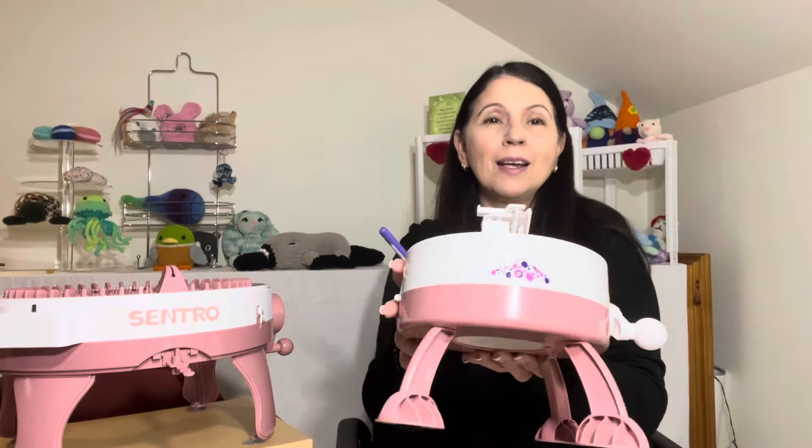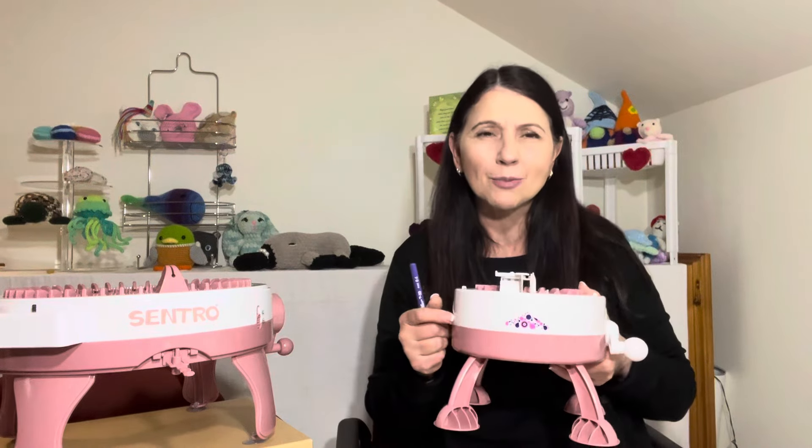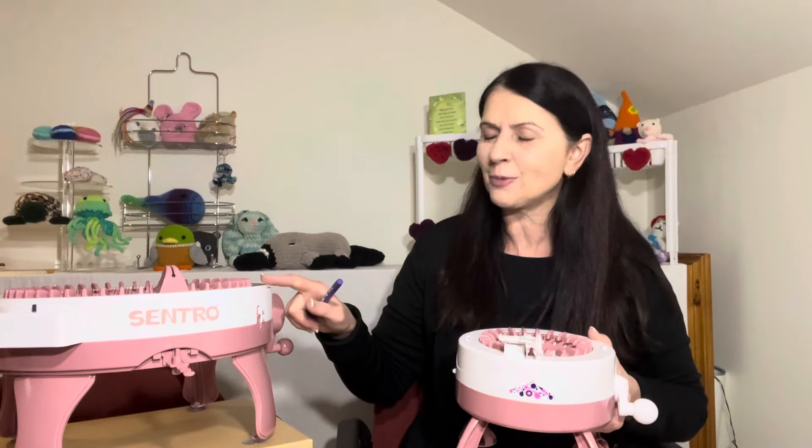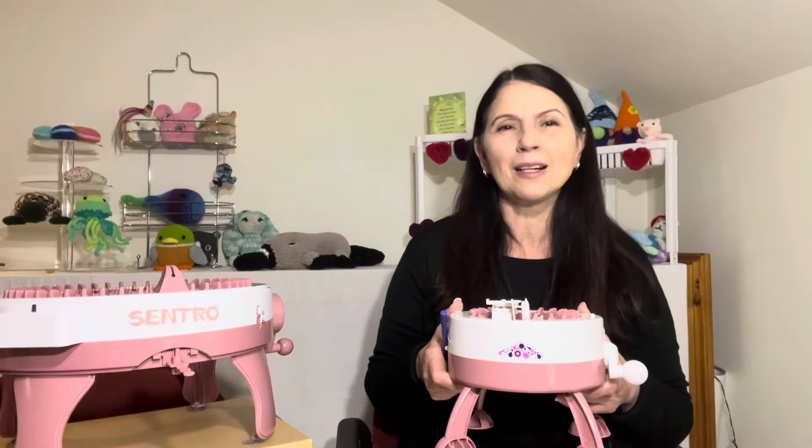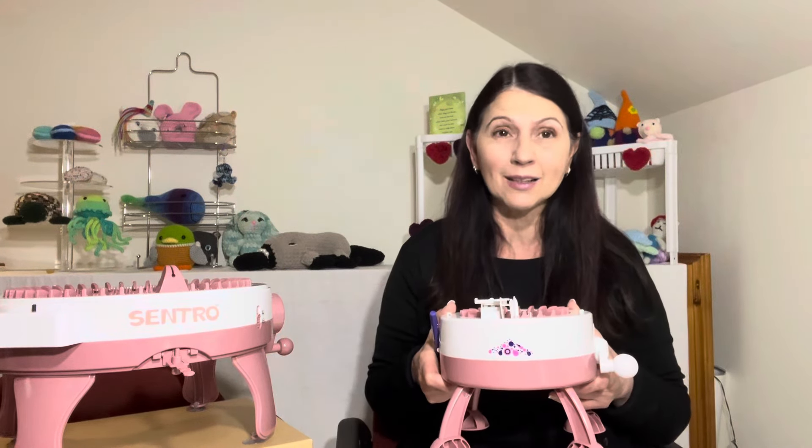Hello everybody, welcome to Coco's Crochet. I'm Litsa and today is episode two of our little mini series on knitting machine makes. Those of you who joined me last month know that I purchased two knitting machines — this 48-pin one and this one here which is about 22 pins. They are the Sentro machines, or at least I believe so, and they work wonderfully well. I wanted an affordable option without outlaying a lot of money.